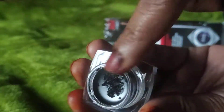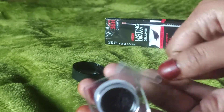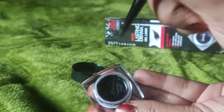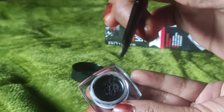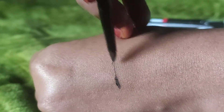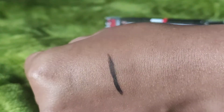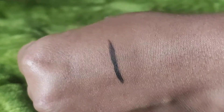I will show you the demo with this brush. I am taking a little quantity and showing you the demo here. I have applied the eyeliner — let's check it out.